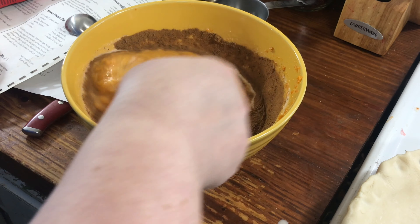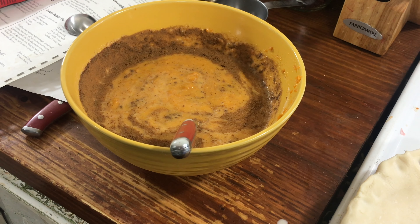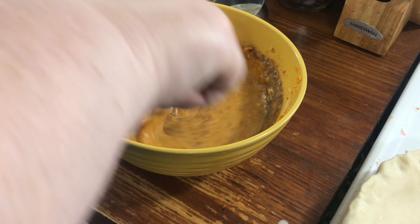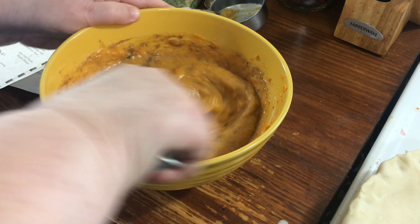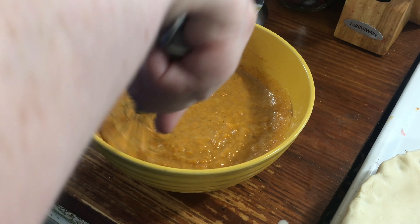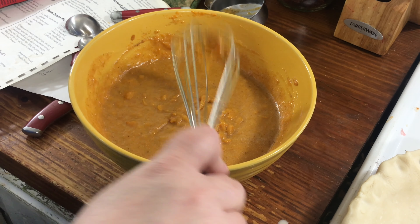Stir all this together. See how soupy it is? I always get it — it always happens this way. I've tried it a million different ways and it's always just real soupy. Let me get a whisk. What I just do is get another crust and put the excess in there. It always bakes out fine.